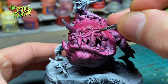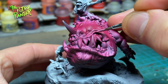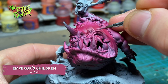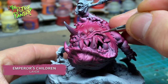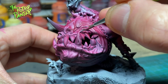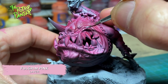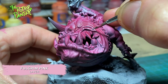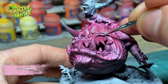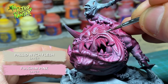On to highlighting the pink squig. First I go over all the raised areas with Emperor's Children. My style of painting is pretty sketchy so I use a lot of feathering here. It's already a lot easier to see where to put the highlights. I paint these with Fulgrim Pink.